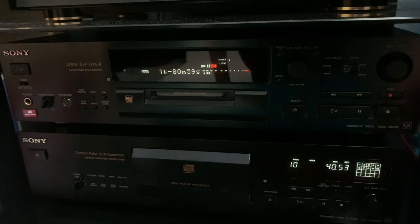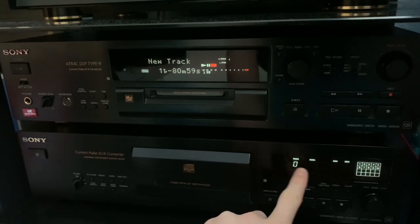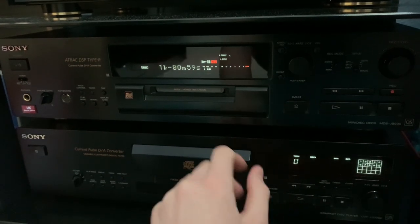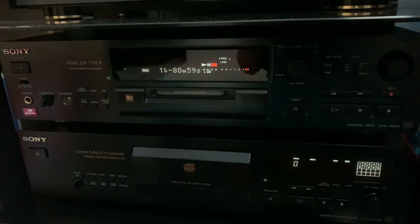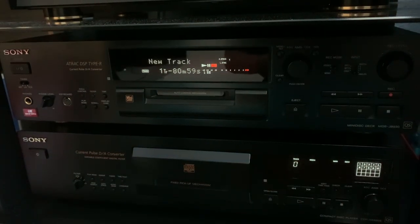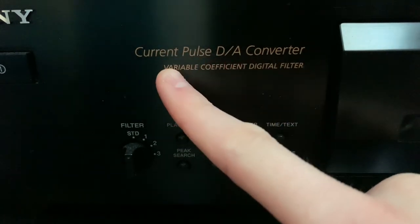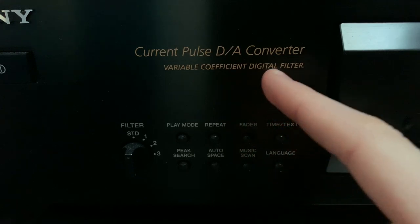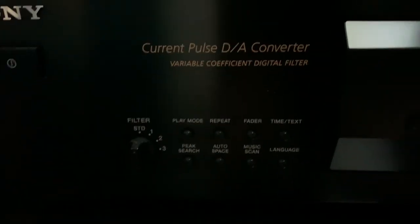The CD player is QS so that's cool. So there we've got 10 tracks. But before you start pressing play and record, you need to check the settings on your CD player to make sure you're recording perfectly. On the CD player you have a Current Pulse DA Converter and a variable coefficient digital filter - amazing features. Here we have the filter STD, filter one, filter two, and filter three. They basically change the sound to suit what you're doing.